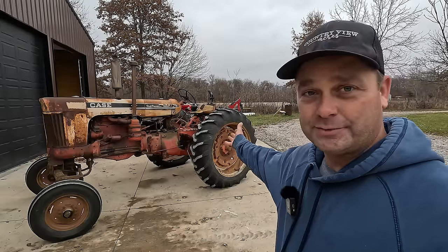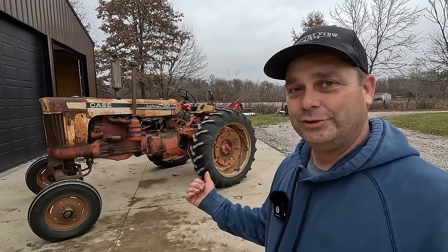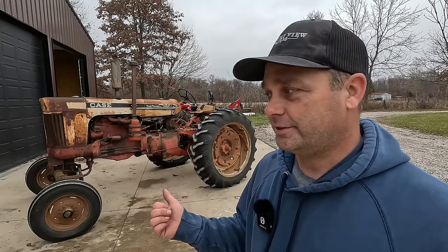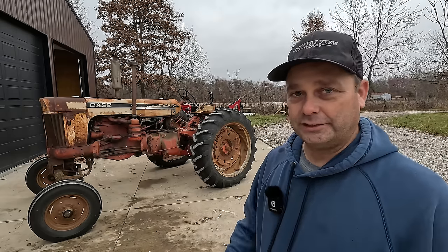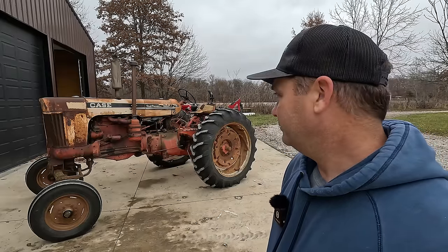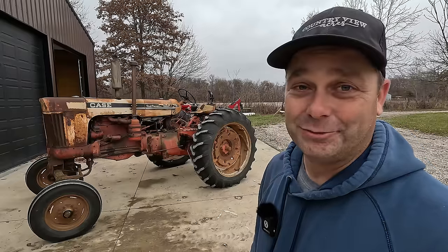It never had any fenders on it — people told me it's supposed to have them, but it didn't. The seat and everything is in the same condition as the day I bought it. I haven't done much to fix it up, and you don't see these restored very often. It's not like a Farmall or John Deere that people like to restore. One of these days I may repaint it, but honestly it's got a nice patina to it — a little rust — and I kind of like the way it looks.